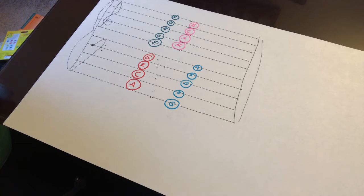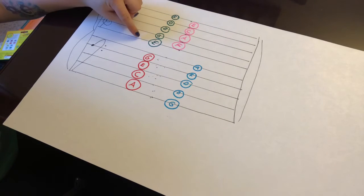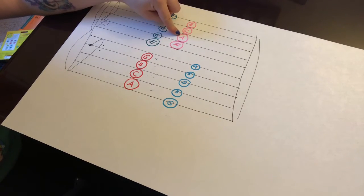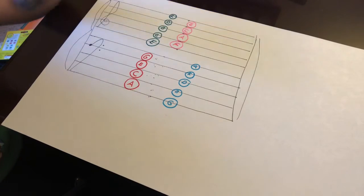Remember, you can also go by step. Just starting from the bottom line: if you start on E and sing the alphabet, we have E, F, G — then we reset to A — and then B, C, D, E, F to the top.